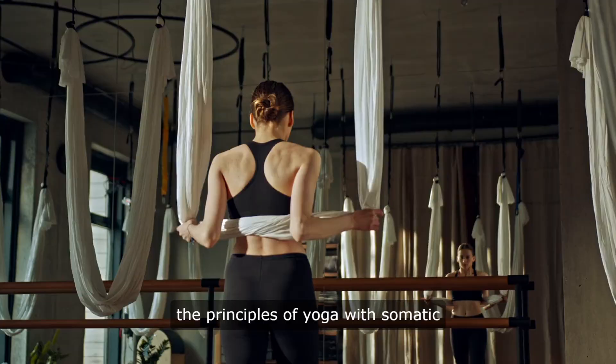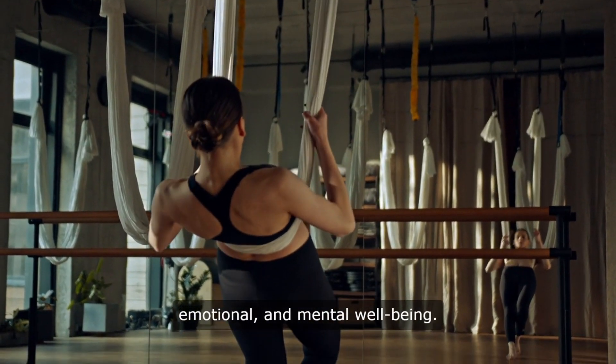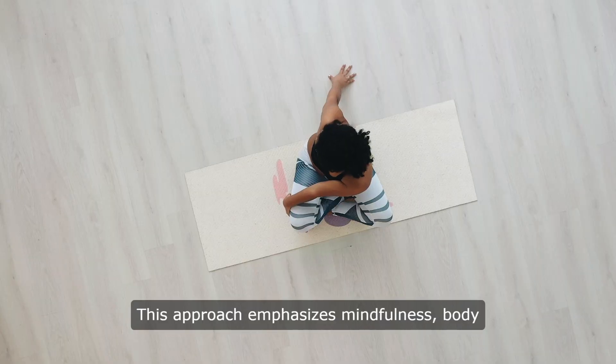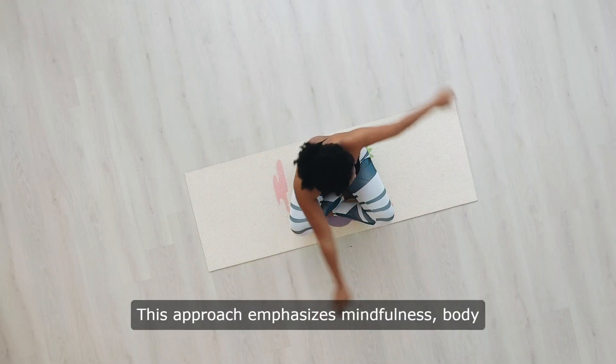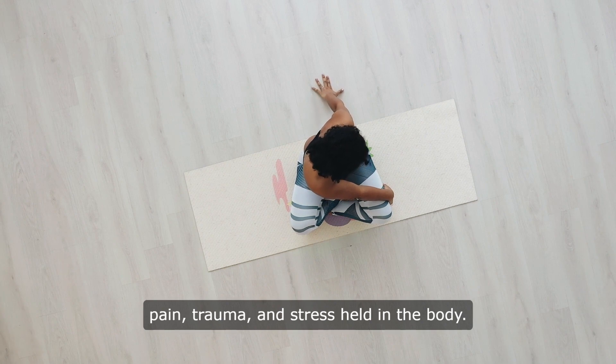Yoga for Somatic Healing integrates the principles of yoga with somatic therapy to promote physical, emotional, and mental well-being. This approach emphasizes mindfulness, body awareness, and gentle movement to address chronic pain, trauma, and stress held in the body.